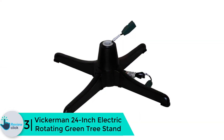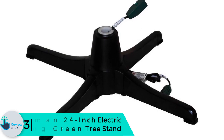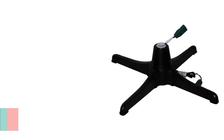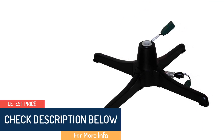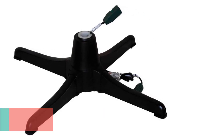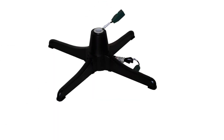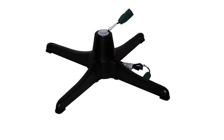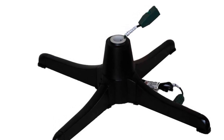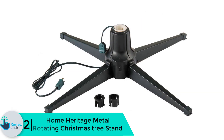At number 3, we have the Vickerman 24 inch electric rotating green tree stand. Vickerman brings this inventive technology to ensure that your family and loved ones enjoy fully during Christmas. This 24 inch tree stand has a premium construction that makes your Christmas a memorable one. It has an adjustable design that will help accommodate any size of Christmas tree. Your guests and family members will love the rotating tree because this stand rotates at 360 degrees. This tree stand can support trees up to seven and a half feet and a maximum of 1500 lights.